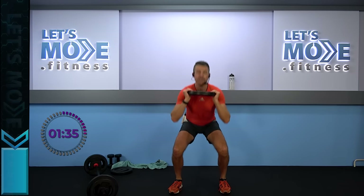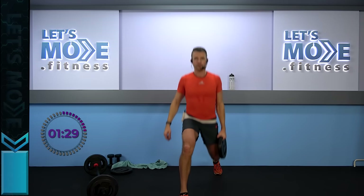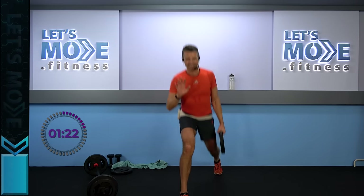Grab the weight in your right hand, drop it — left foot to the front, right foot to the back, open up your chest. Singles, go! This weight is not only to weigh you down a bit, it's to make the balance a little harder as well — you'll notice in a second.